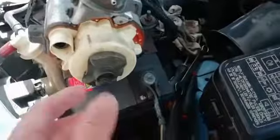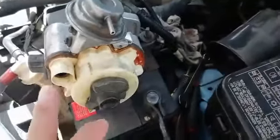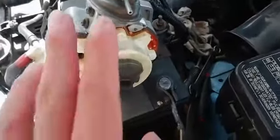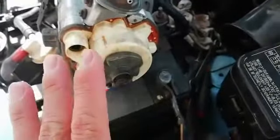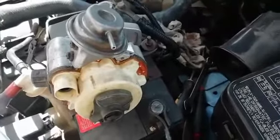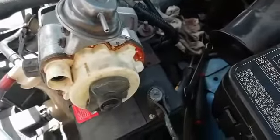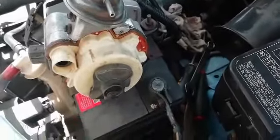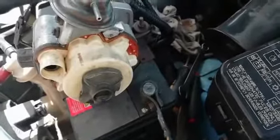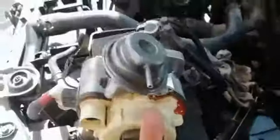I brought it there because I don't have the spare parts and I can't buy them locally either. We can buy a brand new one online, but here we can't. We can buy at the Metro dealership, but it's very expensive. So we found a used one — they repaired it inside and changed the coil.